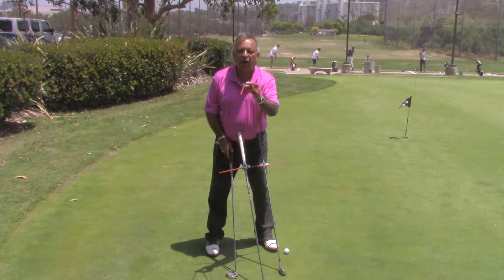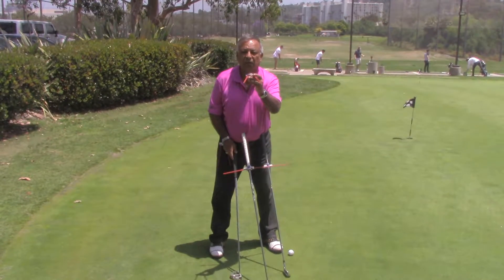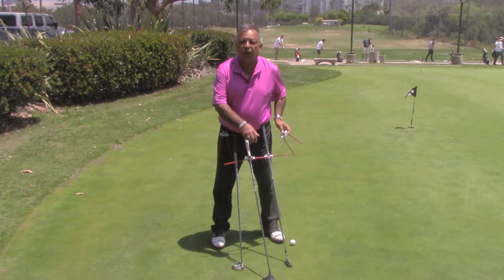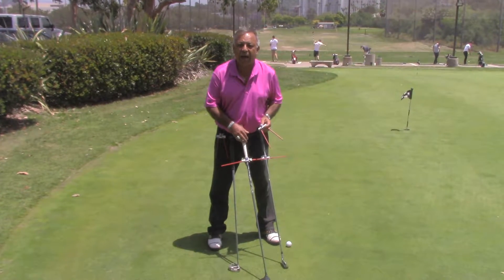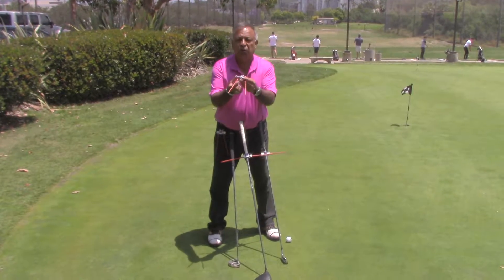Let me introduce you to the Hawkeye Golf Alignment System, the inline putting stance aligner, and the on-target driver eye aligners. We have one for each club in your bag. Let me show you how this product works. It's real simple.